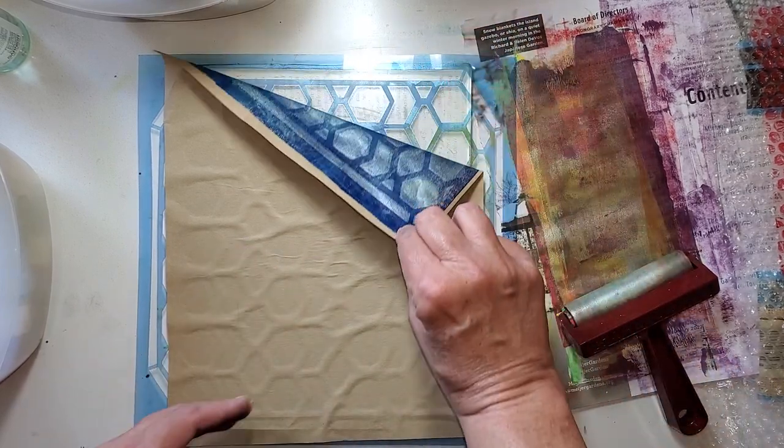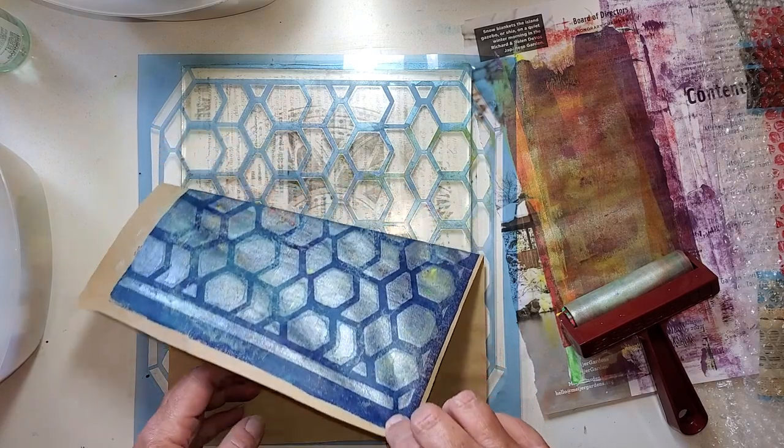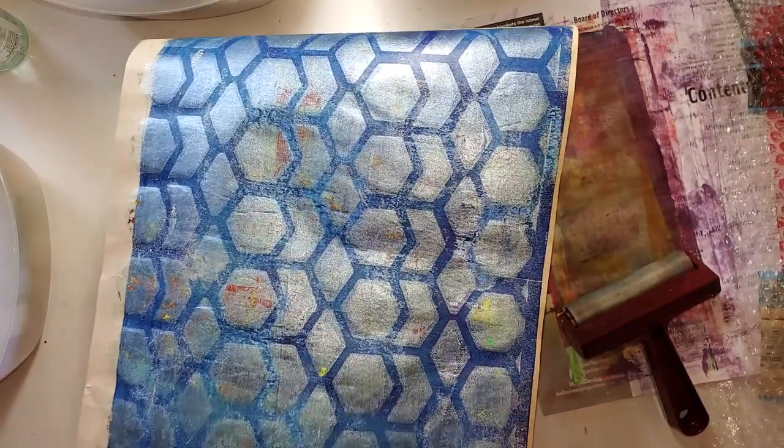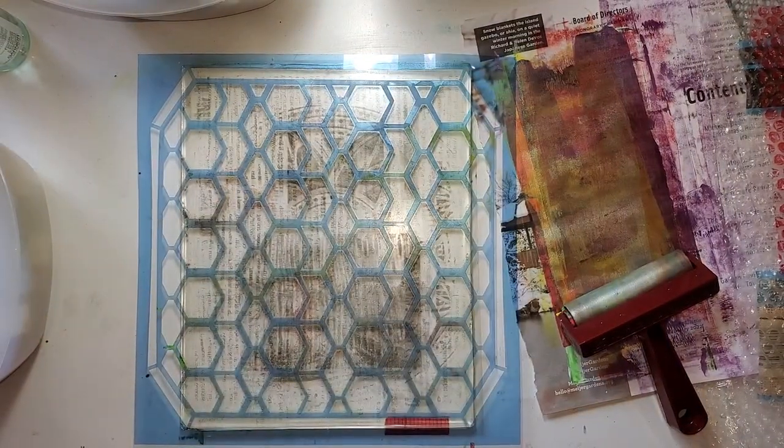What are we going to get? I'm liking this. What do you think? Looks nice, huh? That one's done. And I have to tell you, it's not that often that I have done this quick.